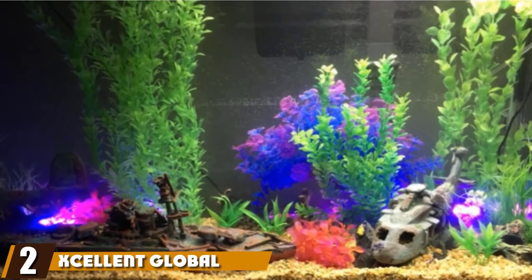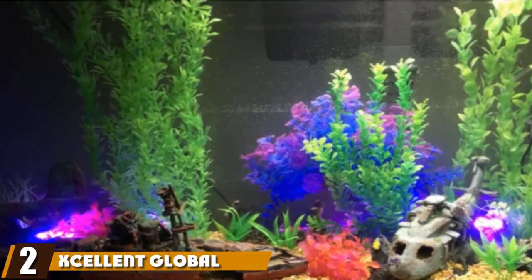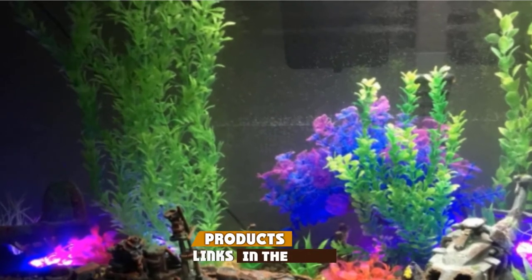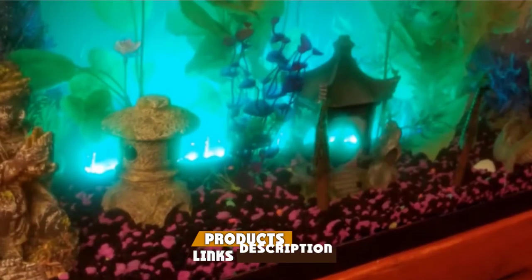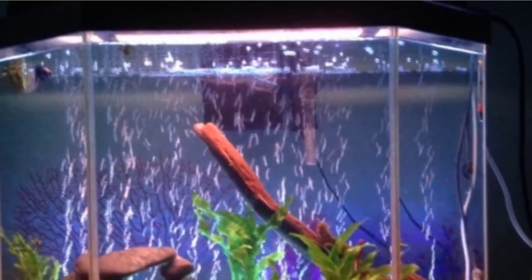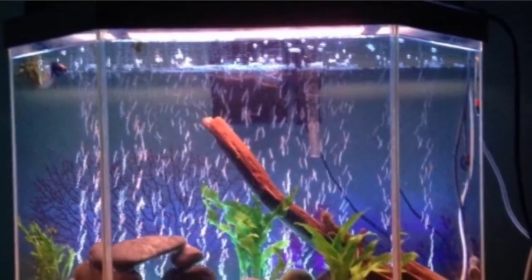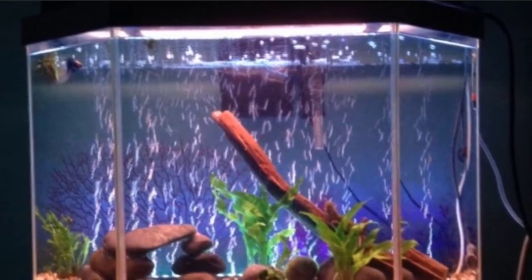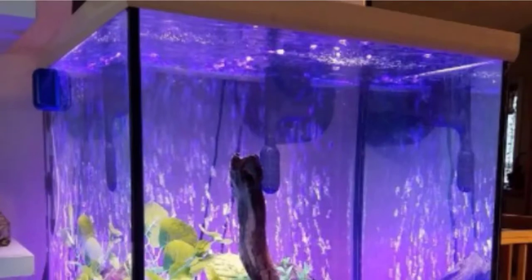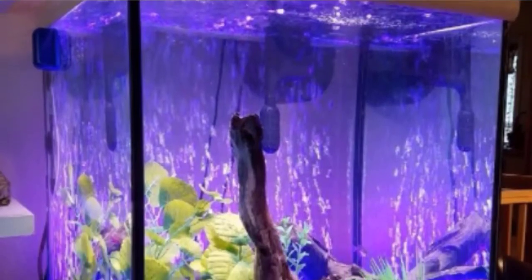Moving on to number 2, we have the excellent Global Aquarium Air Bubble Lights Fish Tank. The long arm of this air bubble light machine is a pipe machine with a long reach, which creates lots of air bubbles to keep your fish happy. To turn it on, the switch is on the adapter, which remains outside of the aquarium. After the bar is in place and power is flowing to it, you get to see 16 lights do their thing. Add in 4 light modes and you have simple entertainment throughout the evening.